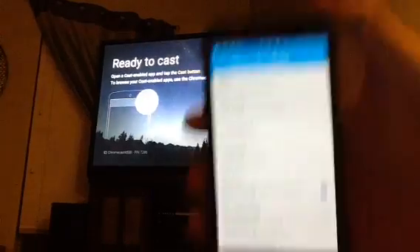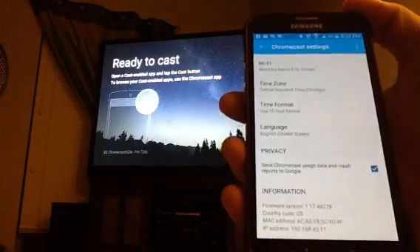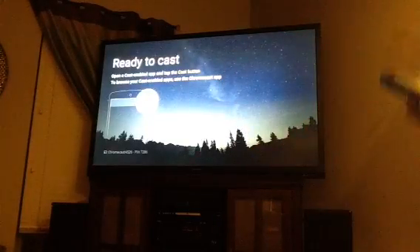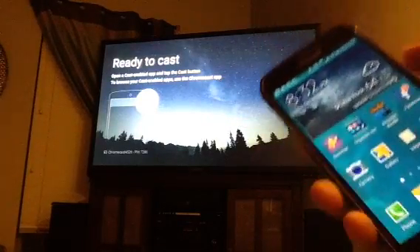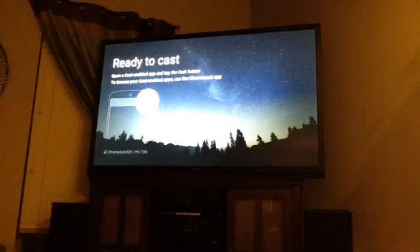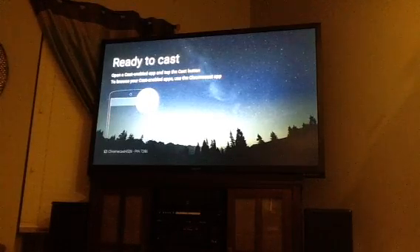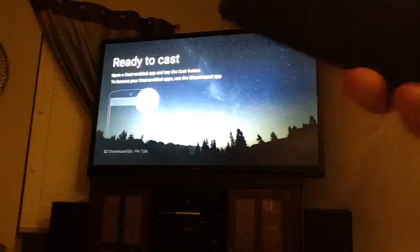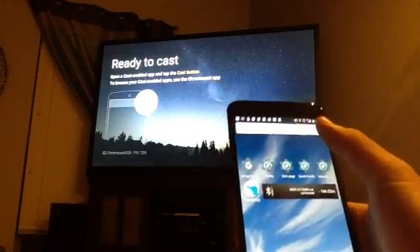At this point, this second phone is essentially useless to me. I can use it for casting content to the TV, but I don't need it anymore. The only reason I needed the second phone was simply to set up the Chromecast, because you can't set up the Chromecast with the phone that is producing the hotspot. It's a one-time setup procedure. Now the Chromecast is permanently configured for the hotspot that my phone produces, so you never have to do that again unless the Chromecast gets reset. One-time setup, and now it should permanently work with this phone as long as you have the hotspot on.